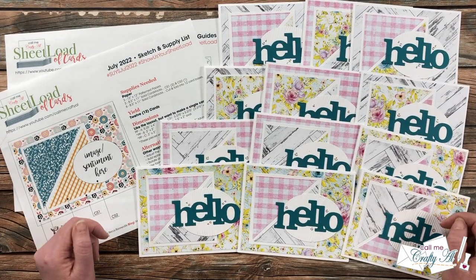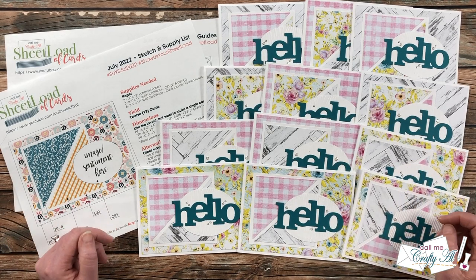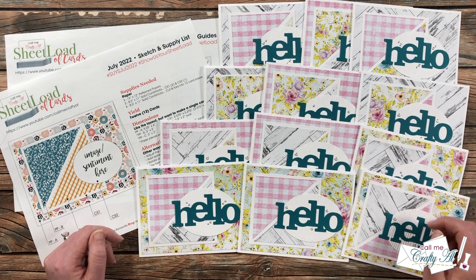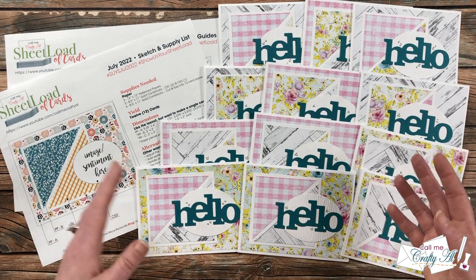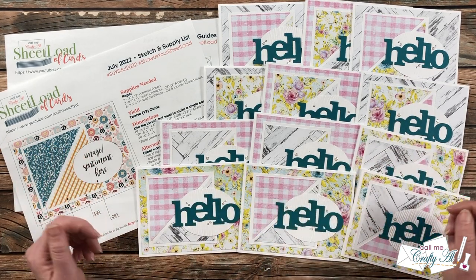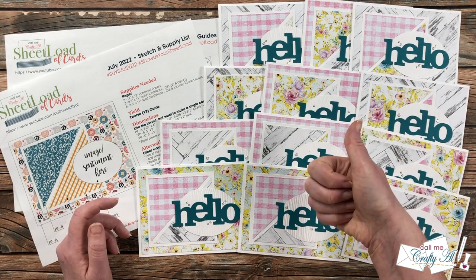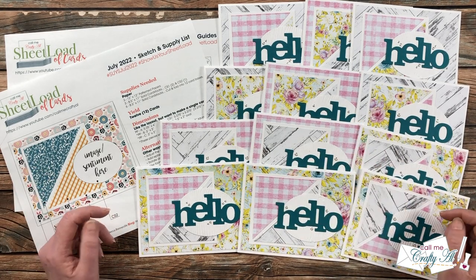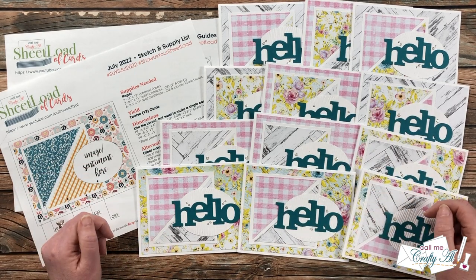Wasn't that such an inspiring showcase? I always love to visit their videos and posts, but seeing them all together is such a special treat — to see how everybody makes it their own and how the same sketch can look completely different. If you agree and enjoyed the video, a thumbs up is always appreciated. Don't forget you can visit their links in the description box below, and until my next video, I hope you're all having a crafty day — bye bye!